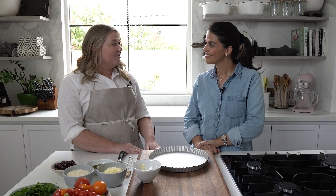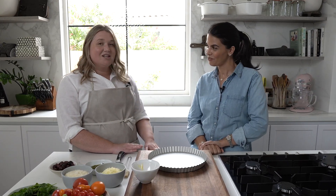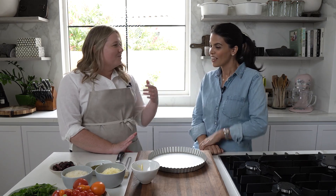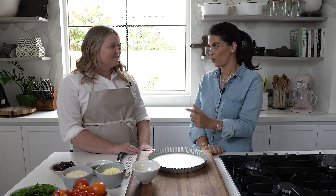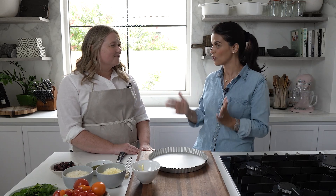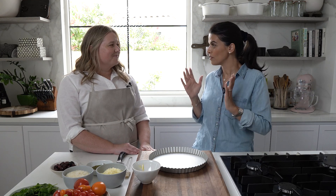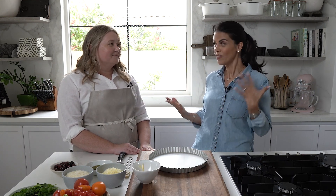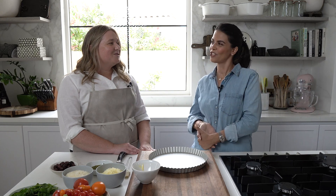We are making a super easy tomato tart which I think I've been cooking since I was 12. My mother used to put me to work with this and I'd just whip it up. I'm very excited that you're going to be showing this because I had a DM one day where someone was asking me how do you make a tomato tart without it being soggy, because that's a problem for a lot of people.